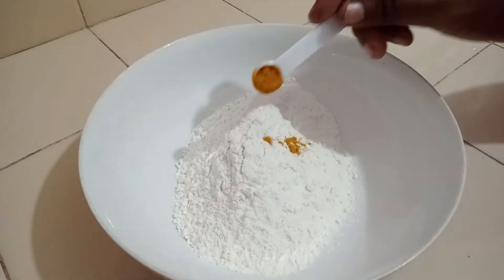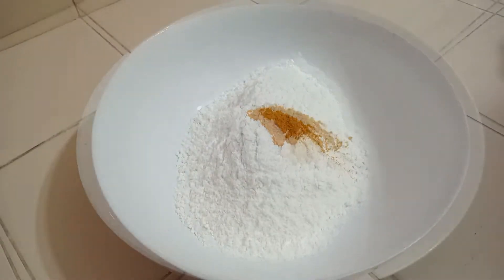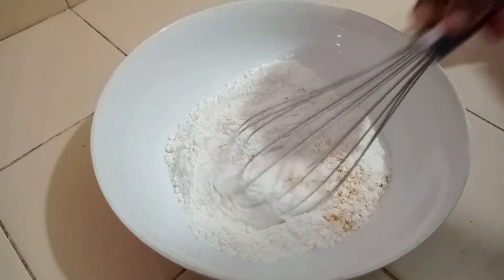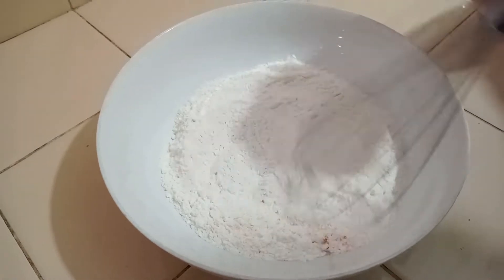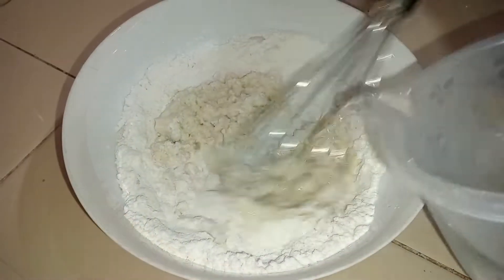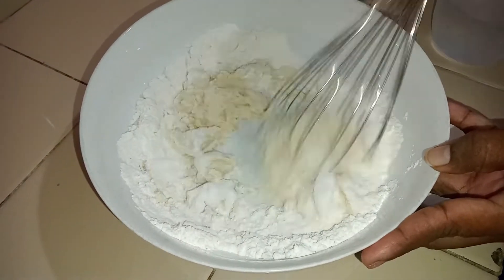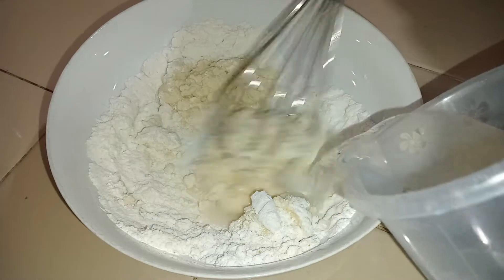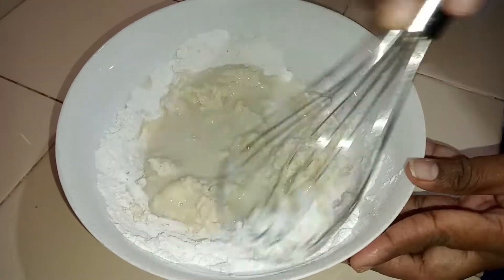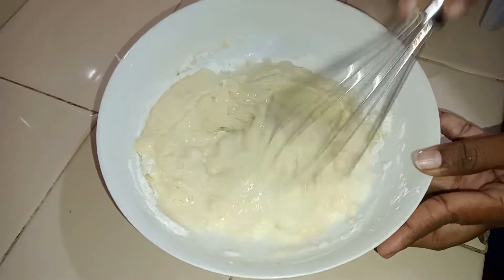Then add 1 and a quarter teaspoons of turmeric powder and a quarter teaspoon of salt. Mix everything well. Gently mix the batter while gradually adding some water to get a creamy batter like this.